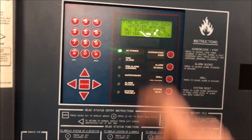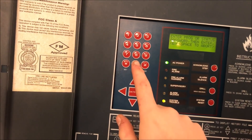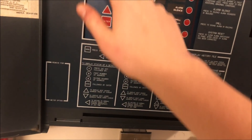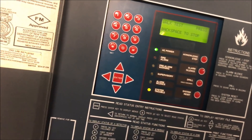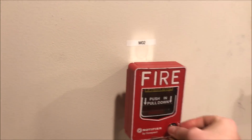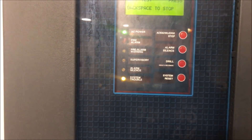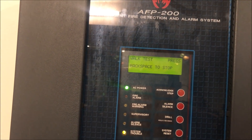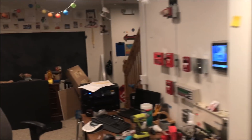Now let's put the panel into walk test. It will give a trouble indication since we're in programming mode. Enter our password, go to option six for walk test, and press enter to start. In walk test, the panel will not activate the fan. We pull address 0.2 and it will just sound the horn and strobes briefly. We can also test the Simplex station — in walk test the panel just sits there and says 'walk test,' nothing special.